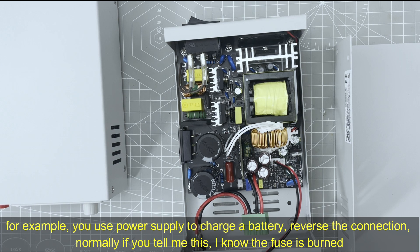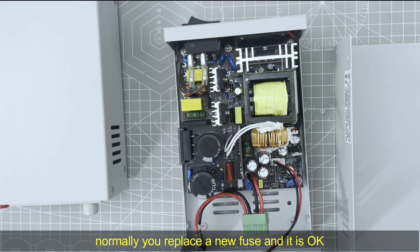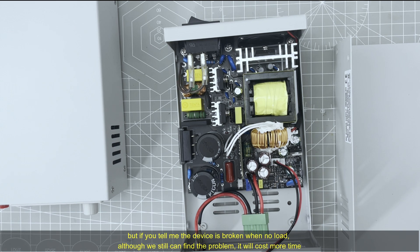For example, if you are charging a battery with our power supply but with a reverse connection, and you tell us that, we know the fuse is burned — you just replace a new fuse and the device can work again. But if you say you did not do anything and it is broken with no load connected, we will have you check one by one until we find that it was caused by battery charging. It will waste more time than if you just tell us the truth.